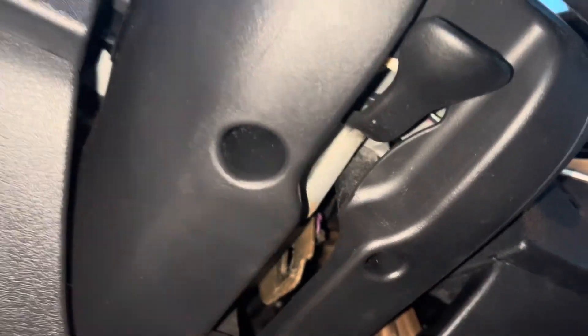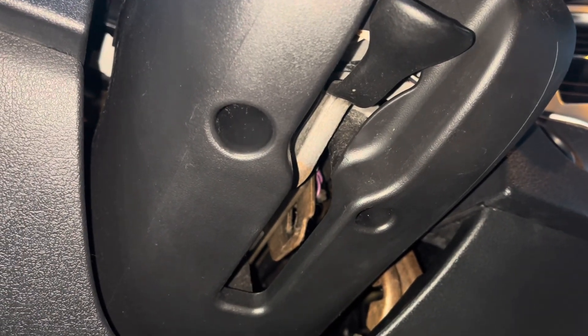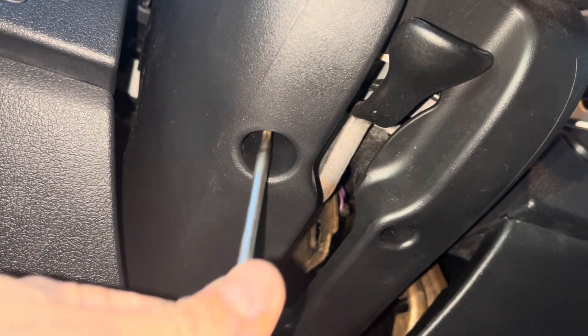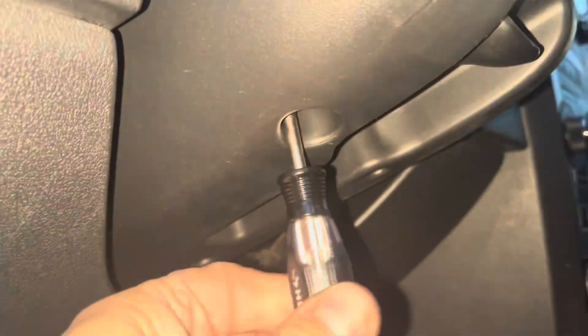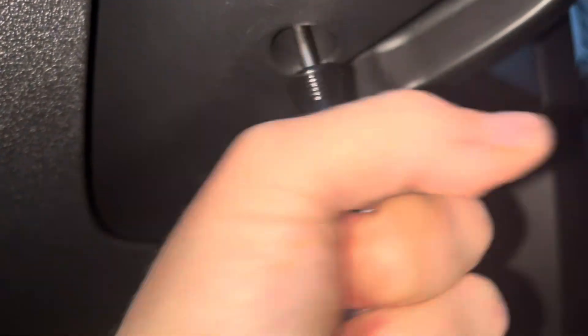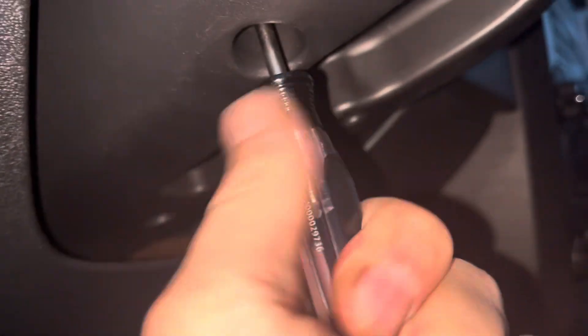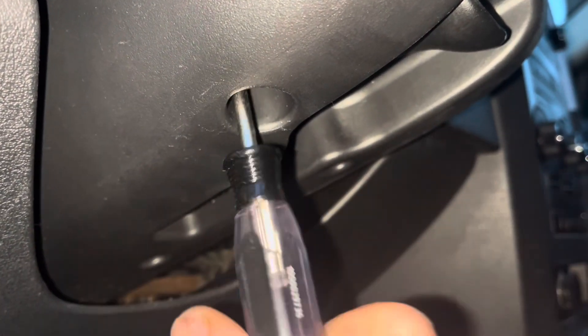And one down here. So those three screws are under the steering wheel — I believe they are Torx screws. I'm not a hundred percent sure, but I think they're T20s. They were T20s; it was just hard to get started.